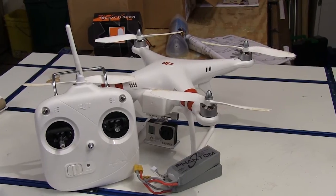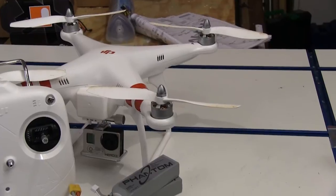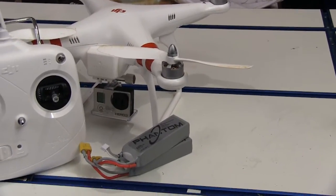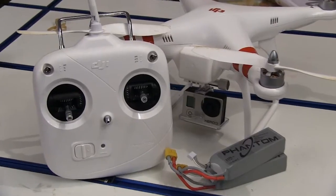This DJI Phantom quadcopter kit comes with the transmitter, the quadcopter itself, the propellers, one battery pack — I bought an extra one — and you get a 110-volt charger with the kit.